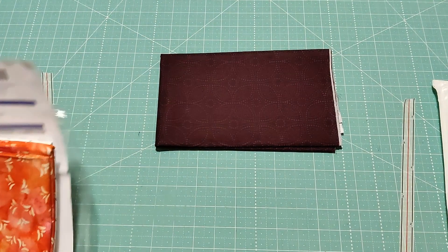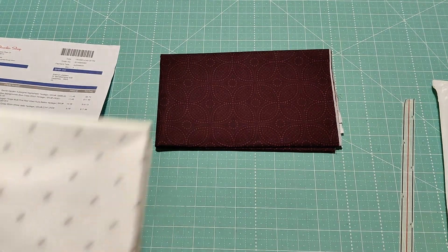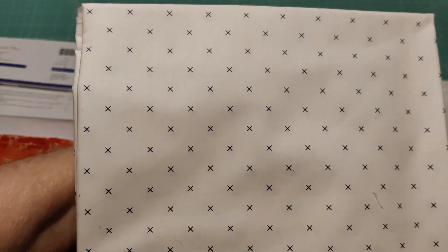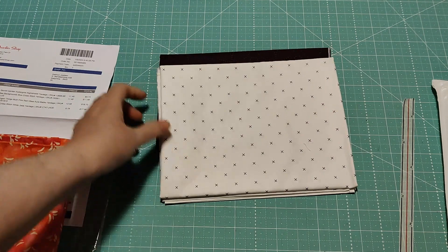The next one is the Bee Backgrounds Blue Cross Stitch Yardage. This is one of the basics — I'm going to use it as a background.